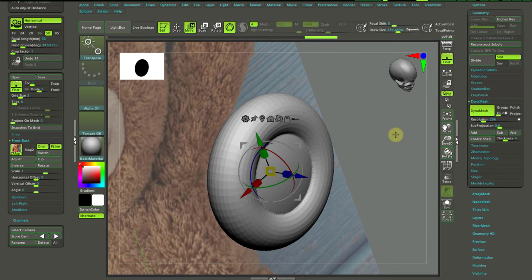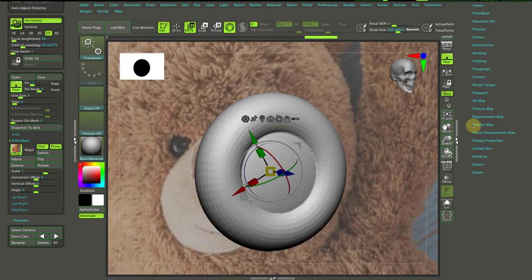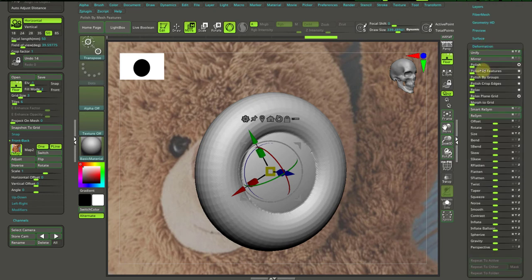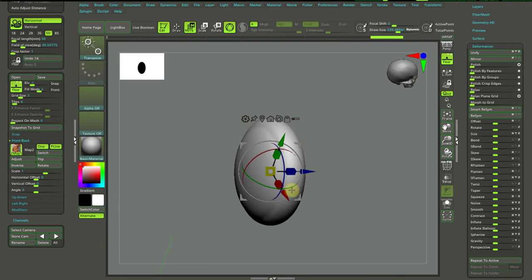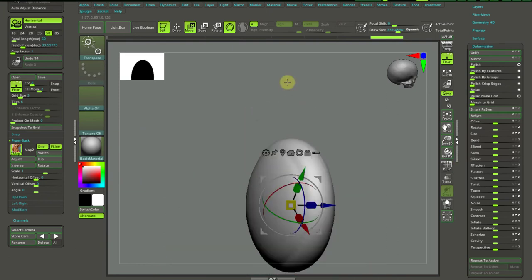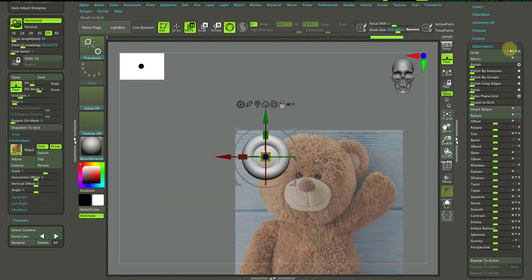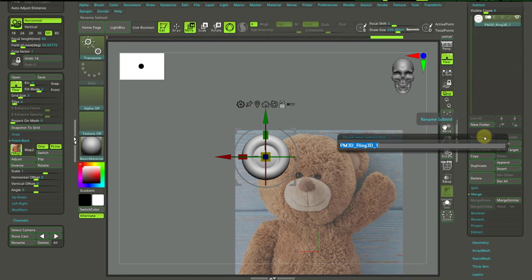It's just too low in resolution, so I will increase it to 256 and Dynamesh — now it's much better. If we want, we can actually use Deformation and Polish — not Polish by Groups, just simply Polish. That's nice. Later on we can always prepare this back area with a smooth brush or anything. I will keep it as it is and rename this guy to 'Ears'.